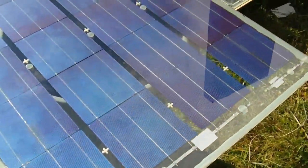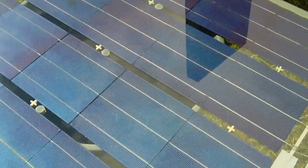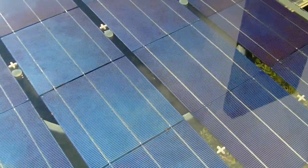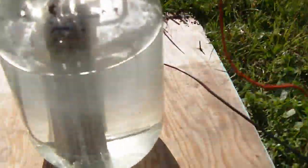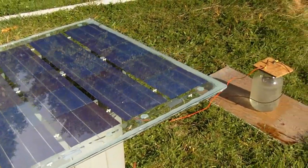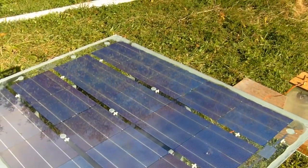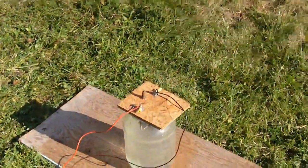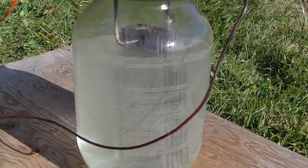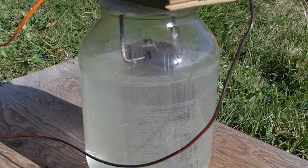Hi everyone. Just finished a new solar panel — this one has 20 cells, so it's 10 volts. Right now I'm testing the panel and I have it hooked up to my HHL generator. So hydrogen is being produced directly from the solar panel. You're converting the sun's energy to electricity, then putting that electricity into your HHL generator or electrolysis device to create hydrogen directly from the sun.